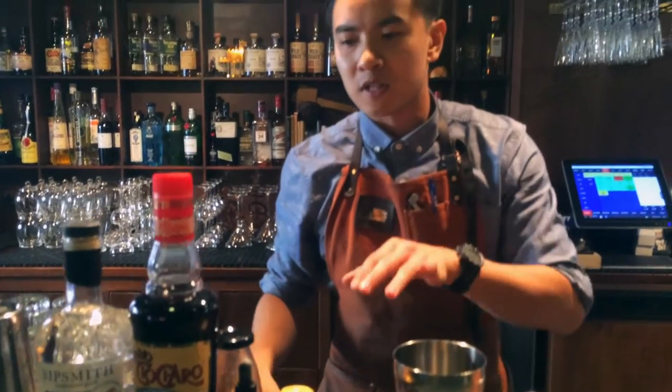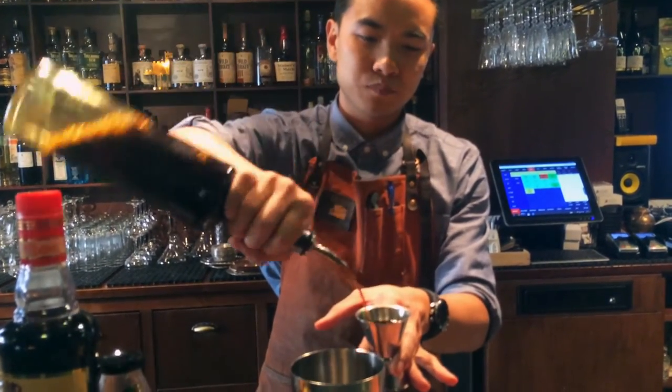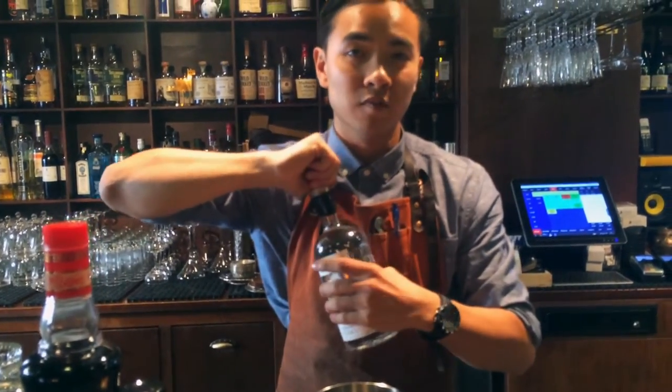All these ingredients, except for the lemon and vodka, I've put into this bottle. So I'm using 30 ml of this mixture here, and then 35 ml of vodka.